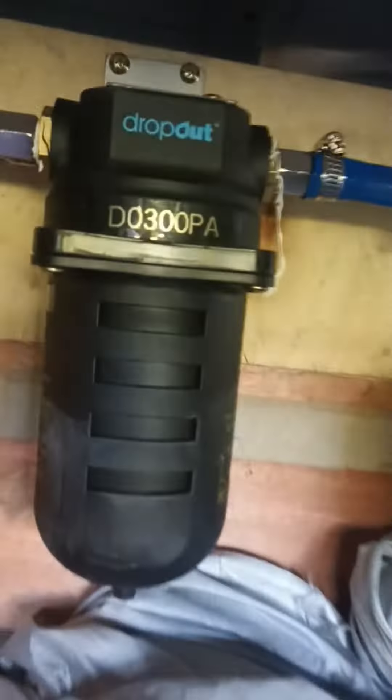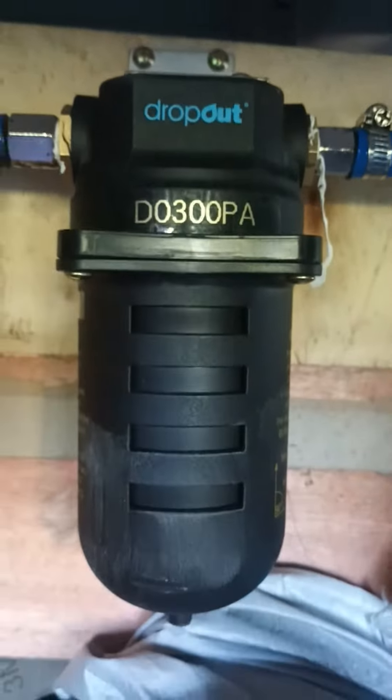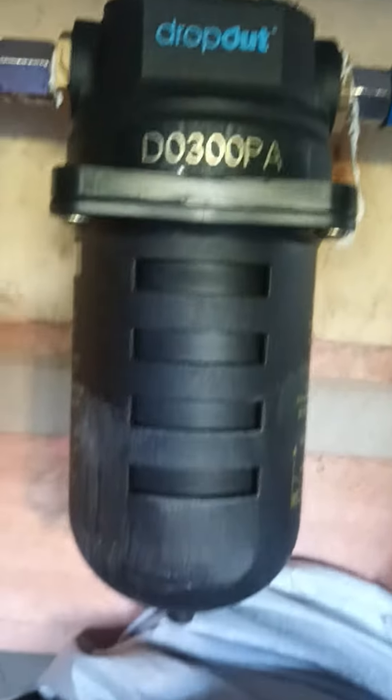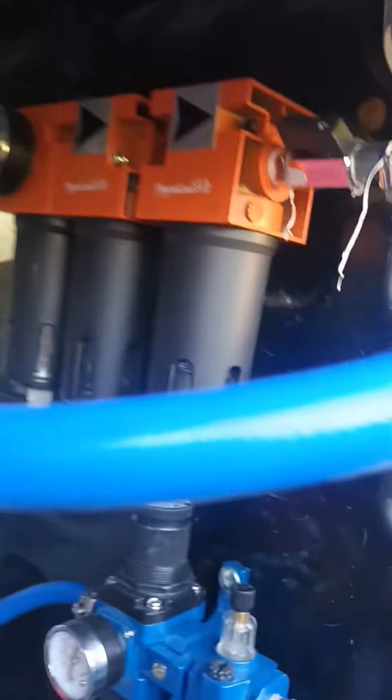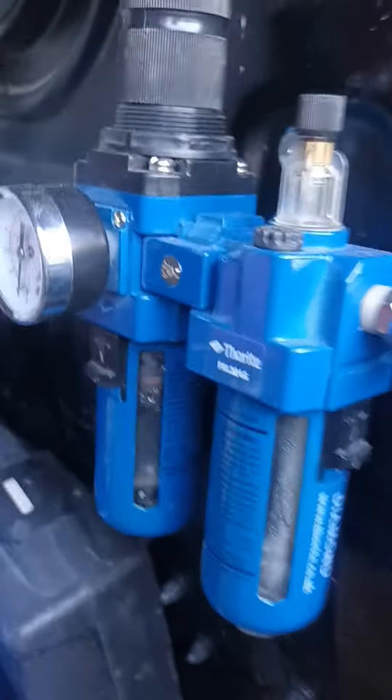I'm going to give you a review for this dropout — it's advertised as auto drain. My setup is: I have put a cheap one first, then it goes to the dropout, and from the dropout it goes to this 500.1 unit that I bought for $130 on eBay, so that one is a sacrificial cheap one.